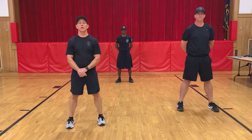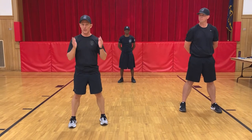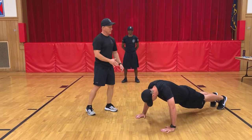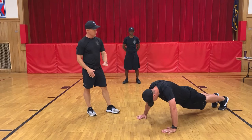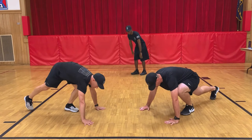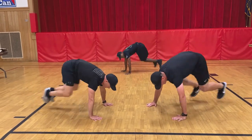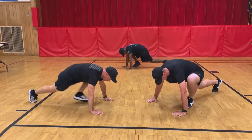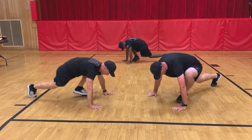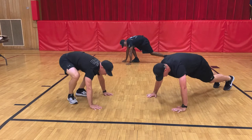Alright winners, next exercise we're going to do are mountain climbers. I know you've done these before, so I'm going to give you a quick demonstration, and then we're going to move on and do 20. Officer Gaynor is going to get down to plank position, and the goal is to bring his feet up towards his hands and back. Everybody get down. Let's begin with 20. Ready? Begin. One through twenty — and recover.